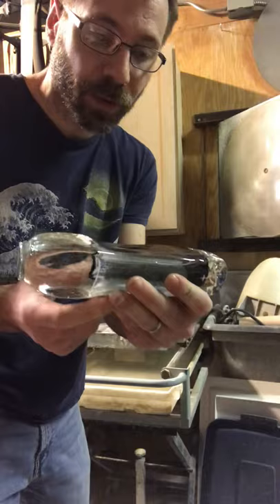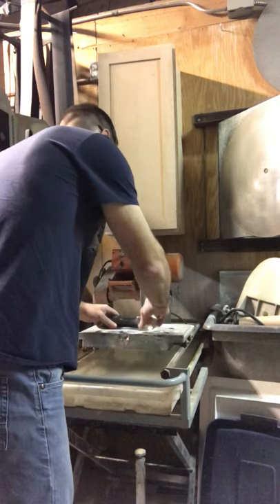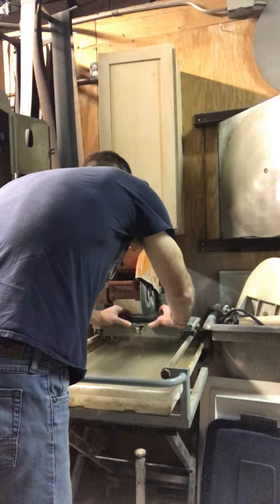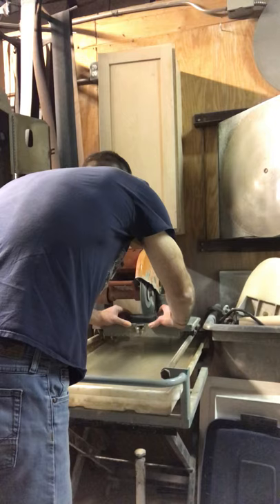It'll kind of mess things up, but we're going to cut it in half and see how good of a pull it did and see how it looks. Looks pretty good there, I think.